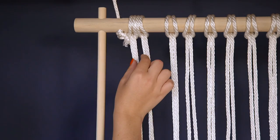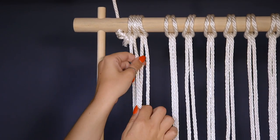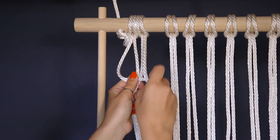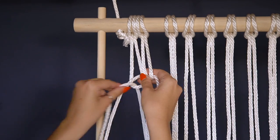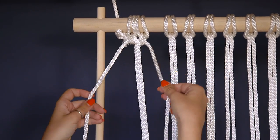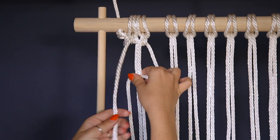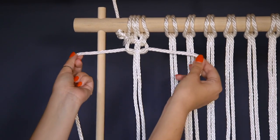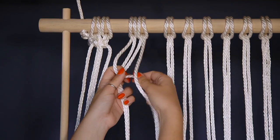Now on to tying the knots. If you've already seen our net video you know how to do this, but if not I'm going to teach you. Bring together two of your loops to create a group of four strings. Use the two outer strings to tie a box knot around the two middle. Cross the outer left string over the two middle, then bring the right string over the front, around the back, and through the hole created between the left string and the middle. Pull this tight. Next, start with the outer right rope — bring it in front of the two middle, then bring the left over the front, around the back, and through the hole created between the right string and the two middle. You've now completed two knots; move over to your next set of four ropes and repeat.